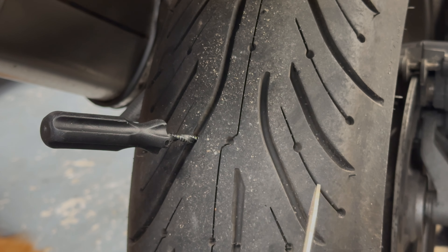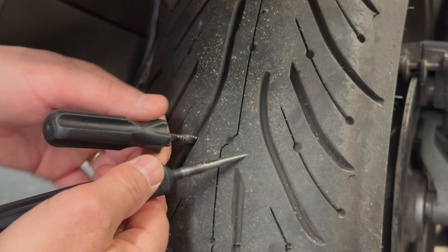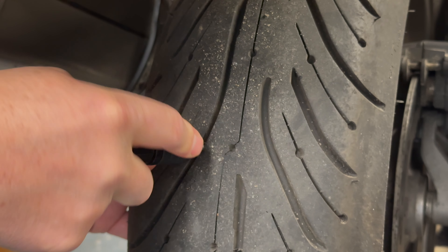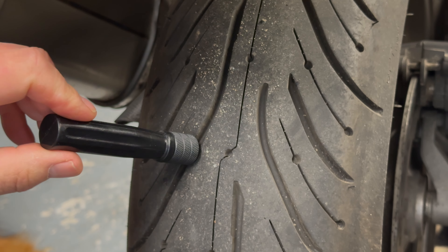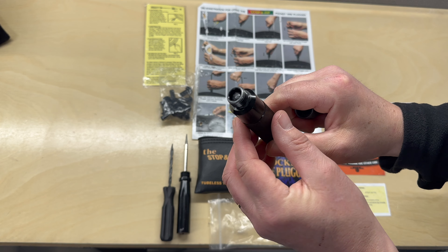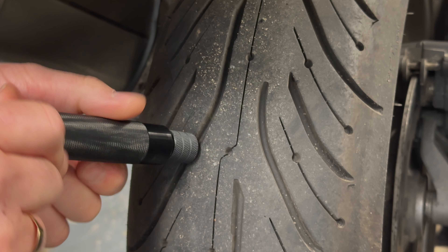Now we use the probe tool — just pop the nozzle over the top, and this will aid us in pushing the probe tool into the tire. Whip the rasping tool out, then pop the probe tool in so the nozzle goes into the tire. You can see I'm pushing it in at the same angle as the hole in the tire. Then just unscrew it, which leaves the nozzle in the tire ready for us to insert the plugger and push the mushroom in.